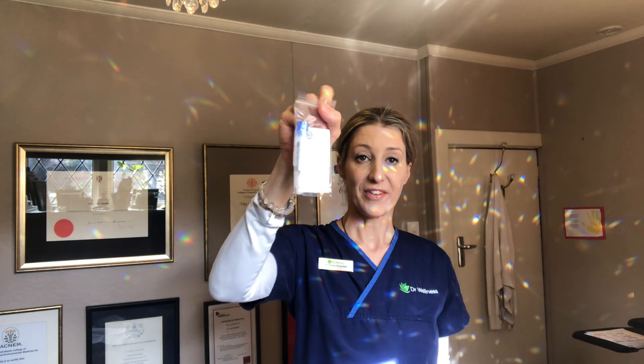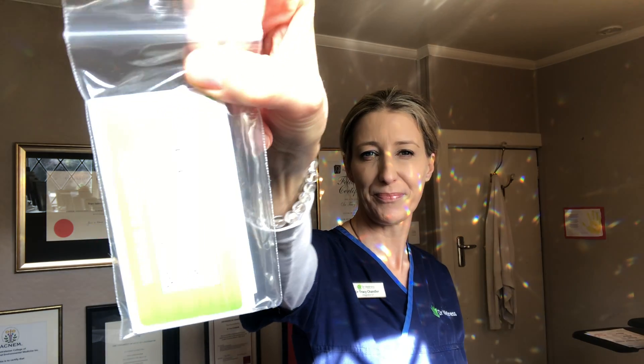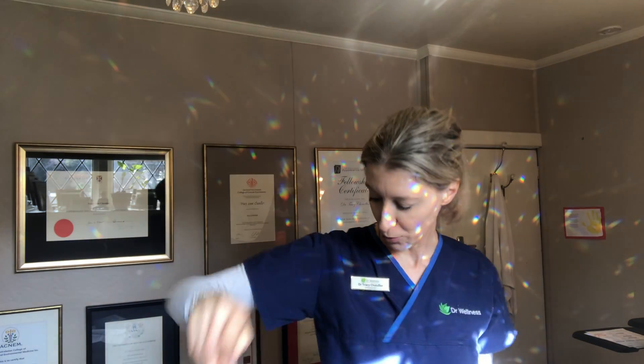This is a short video to go through what's in the Dutch Plus collection kit box. This test looks at your hormones by collecting either saliva samples or urine samples, and you'll see both of these in your box.